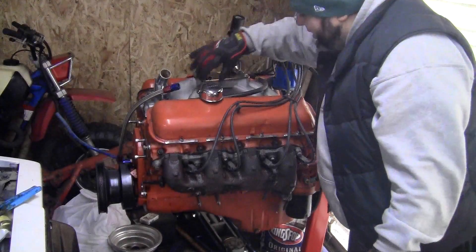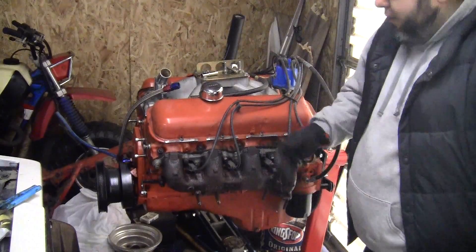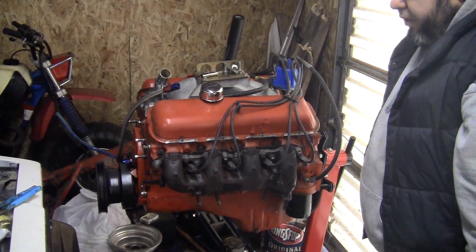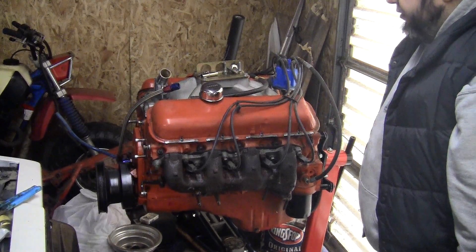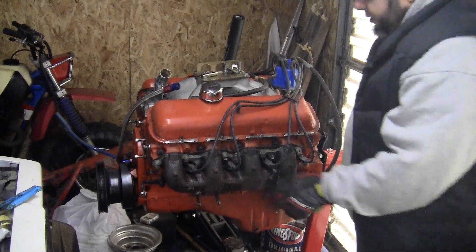I promised you guys some garage time today, some garage therapy. What I'm going to do today is take this, get it all set up for the freeze plug, take the valve cover off and see what I got for a valve train. So let's get started.